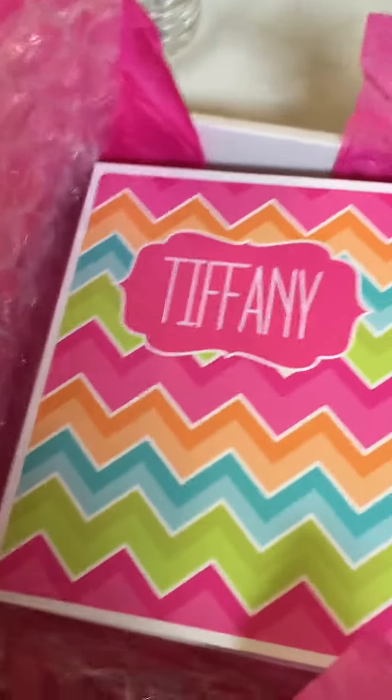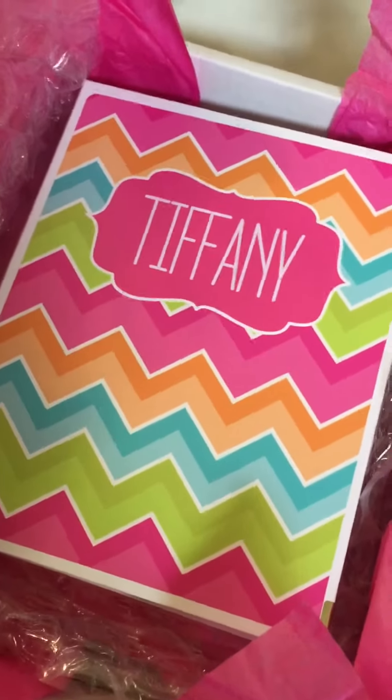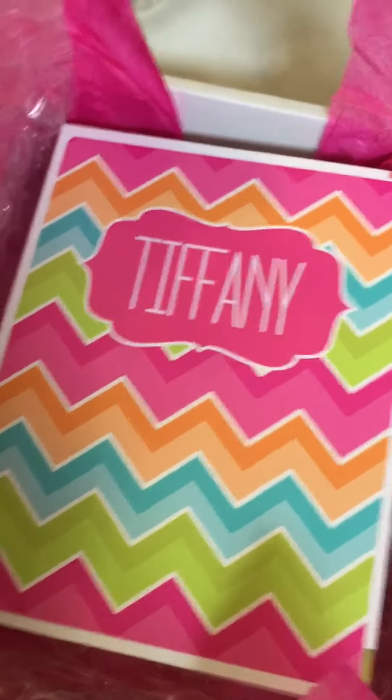I'm going to do a separate video of what's inside, so stay tuned. Bye bye, bye!